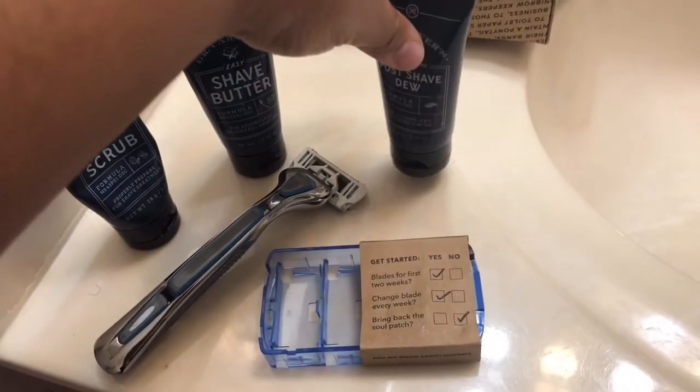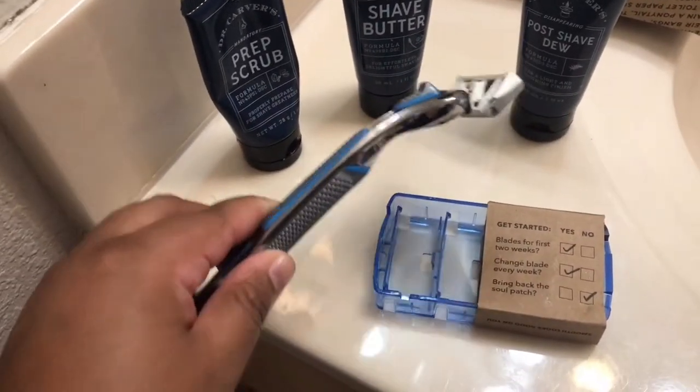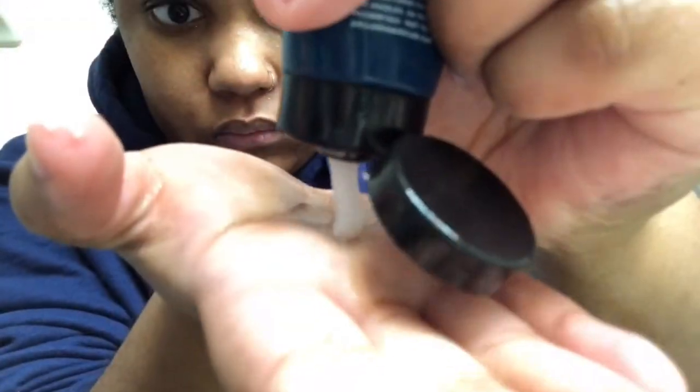I also have these set up in the order that you're supposed to use them in. So first I'm going to go in with the prep scrub — I use about that much. I rub it all over my face after I wet my face a bit, and then I wipe it off with a wet rag.